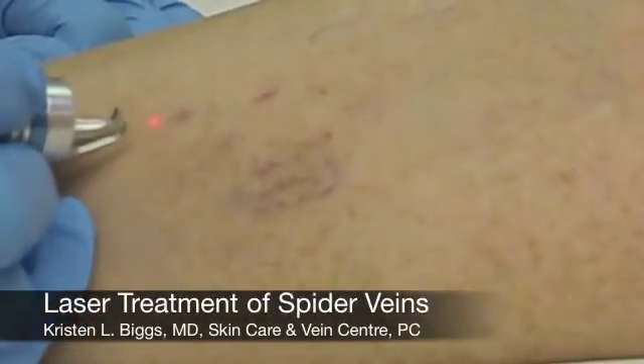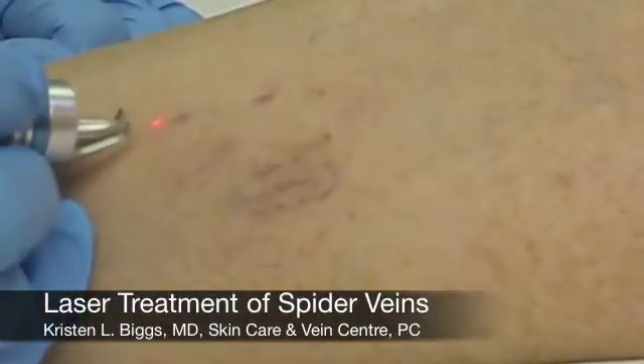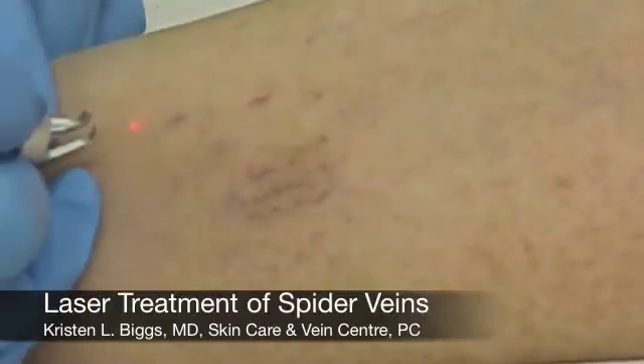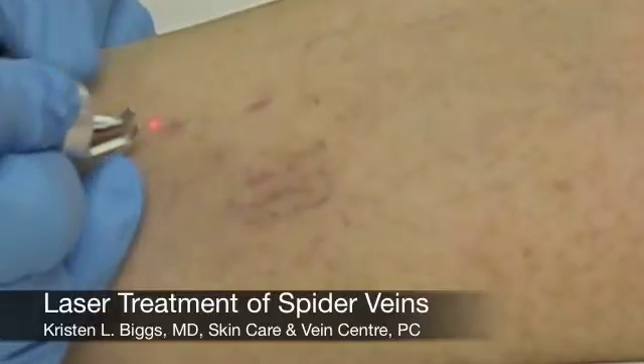Today we're going to be using the Dornier vascular laser to treat some of these spider veins on our patient's leg that you can see here. I'm going to show you just how quick and easy this is.